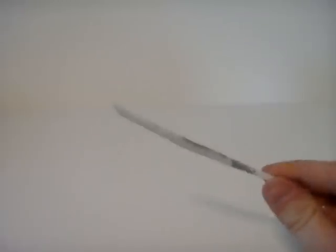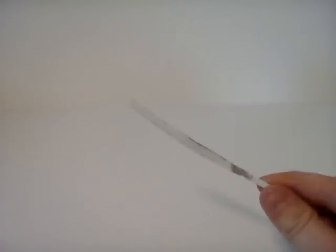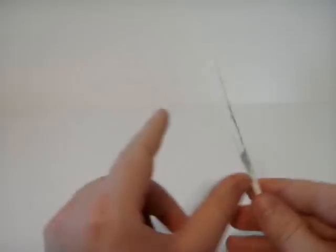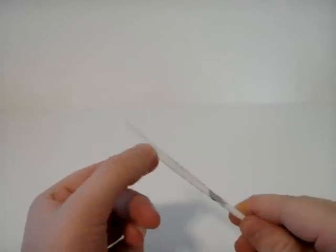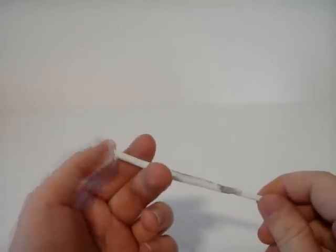So recently I purchased a Dremel, kind of a fun little rotary tool, and I've been practicing on that, hopefully getting better on it. The result is that I have this kind of prototype for the sword pack. I've created a long thin blade with a two-handed grip, and I've actually used the grinding bit to create a blade on this and sharpen it to a point.